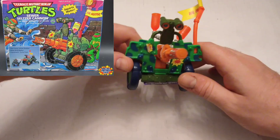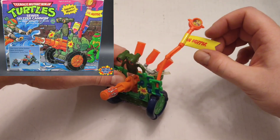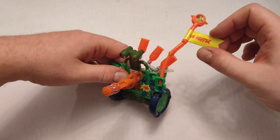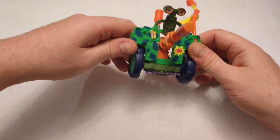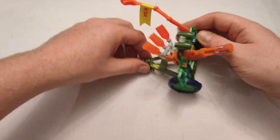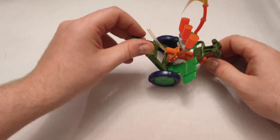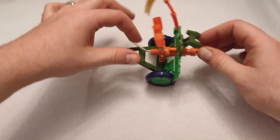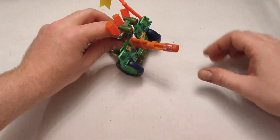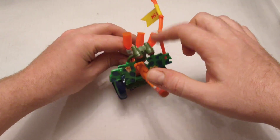This bad boy is called the Sewer Setzer Cannon — Big Dripper. The whole idea is it's a cheap little thing, but this cannon — there was one of those little pump things so you could actually use this to shoot water. And those aren't reservoirs or anything, they just look cool.